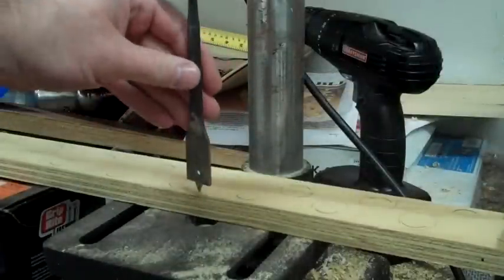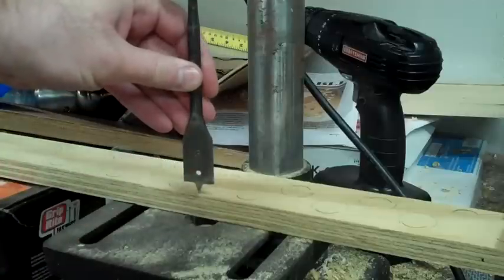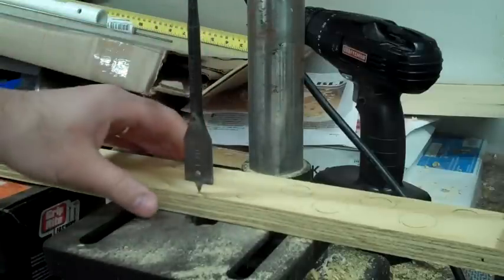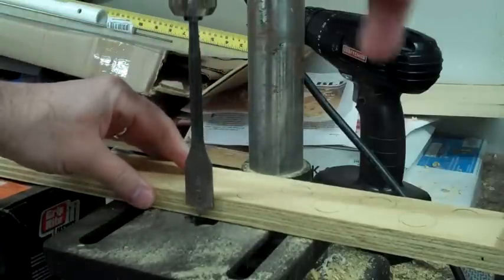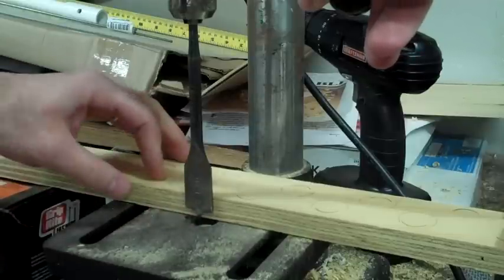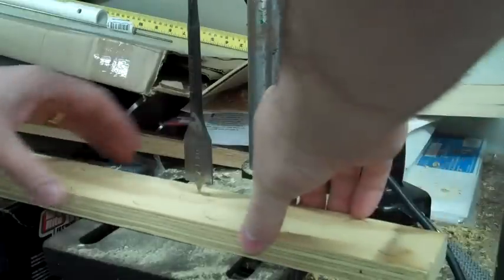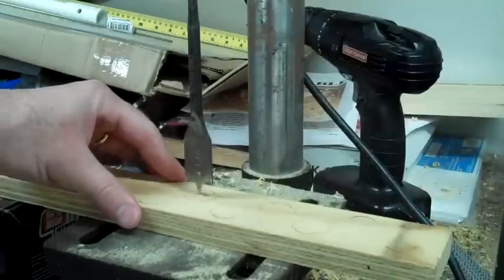So here I've got a 7/8 of an inch — it's about a half an inch up here. I'm going to put this down so that the hole comes all the way through to give me a pilot on the other side. I take and line this up with the holes that I've already made.